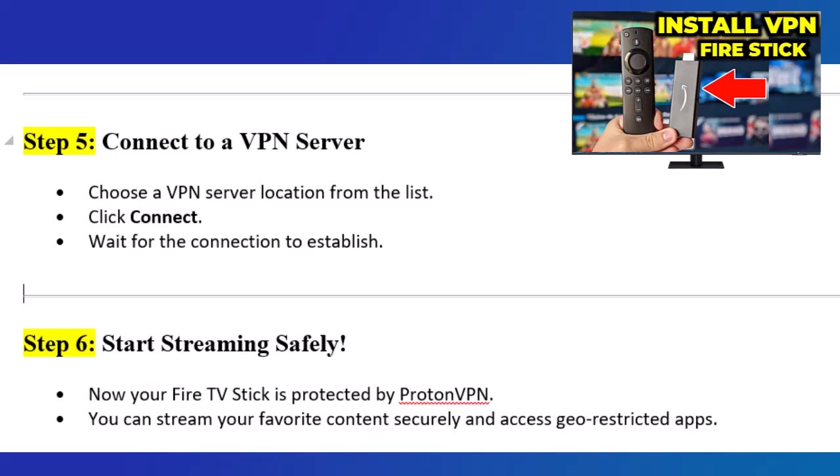Step 6: Start streaming safely. Now your Fire TV Stick is protected by ProtonVPN. You can stream your favorite content securely and access geo-restricted apps.